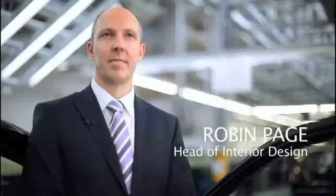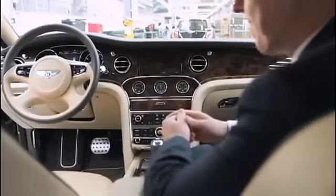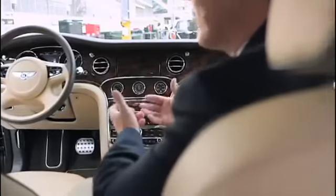The Bentley Mulsanne is the pinnacle of our products. When we came to design this interior we wanted to create the most sumptuous, inviting interior possible. We looked at this in two ways — first we took some modern influences from architecture and jewellery design, and also technology. The interior is really a blend of modern influences mixed in with our heritage and craftsmanship.